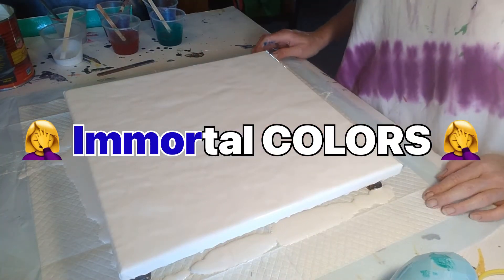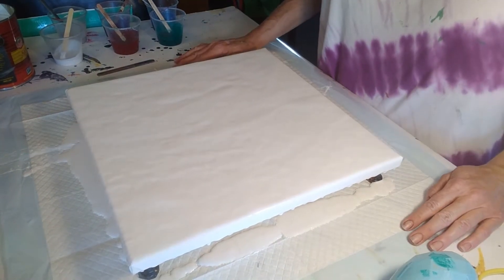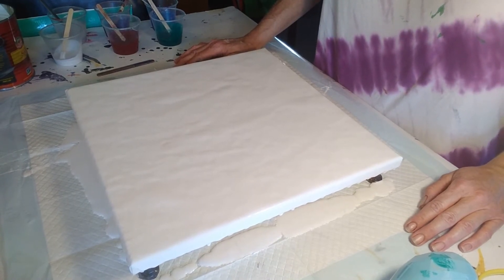Hi everyone, it's Rhonda from Immortal Creations. Welcome to my channel. If you haven't already done so, please like and subscribe.